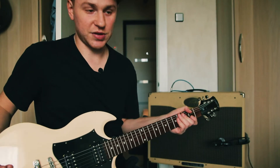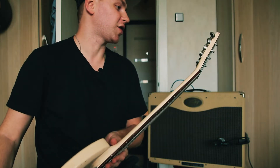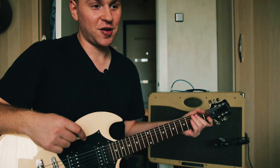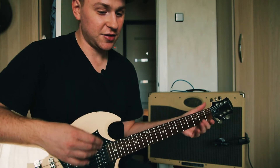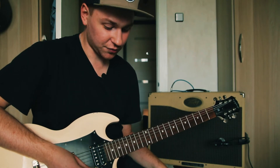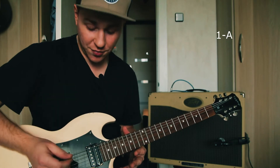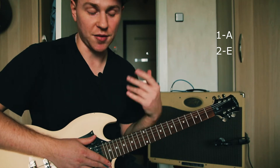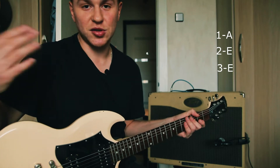Собственно, я применяю Epiphone SG с хорошими колками от фирмы Grover, потому что в этом строе первые три струны нужно очень сильно опускать, и здесь очень важно держать строй. Итак: первая струна — нота Ля, вторая струна — нота Ми, и третья струна — также нота Ми. Отсюда и название этого строя.